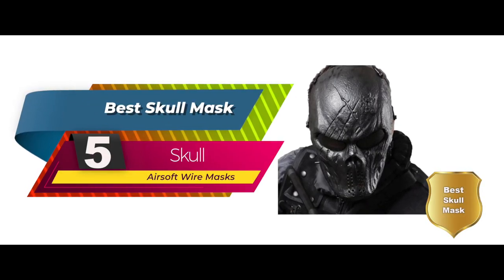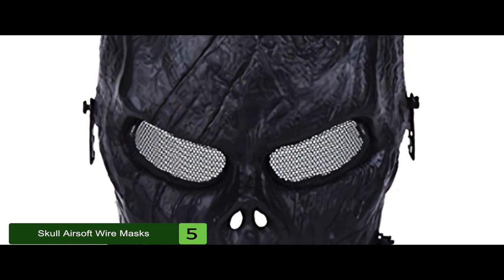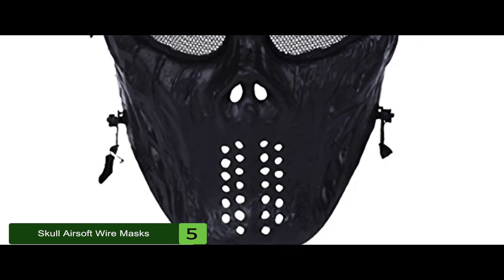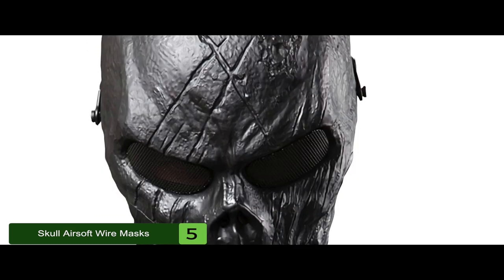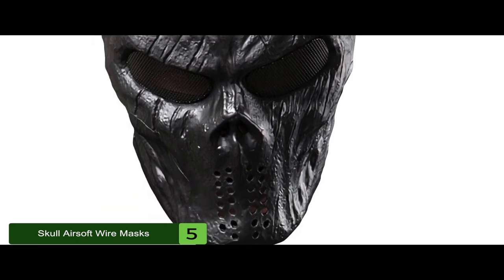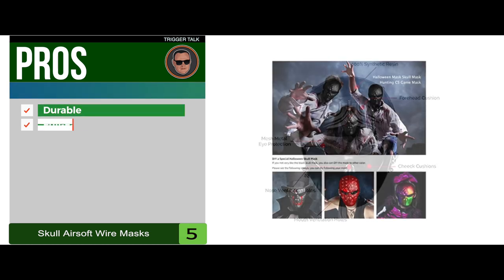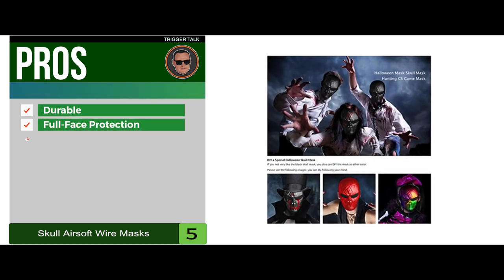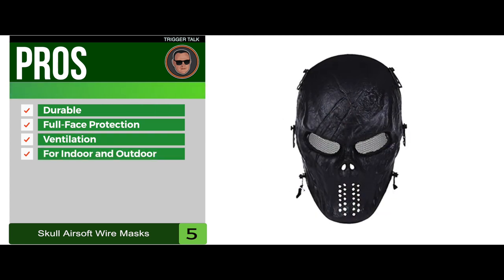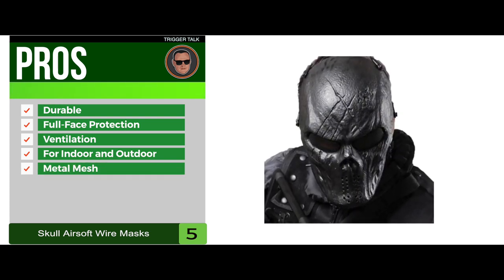First, we have the best skull mask: the Skull Airsoft Wire Mask. Most buyers said it made them look intimidating in the eyes of their competitors. It's one of the prime examples of how a competition mask should be — it gives you excellent aesthetics without sacrificing protection. Its pros are: it's made of super durable material, it provides excellent full-face protection, it's easy to breathe thanks to the ventilation system, it's best used for indoor and outdoor recreational use, and the metal mesh protects eyes even from fast-flying projectiles.